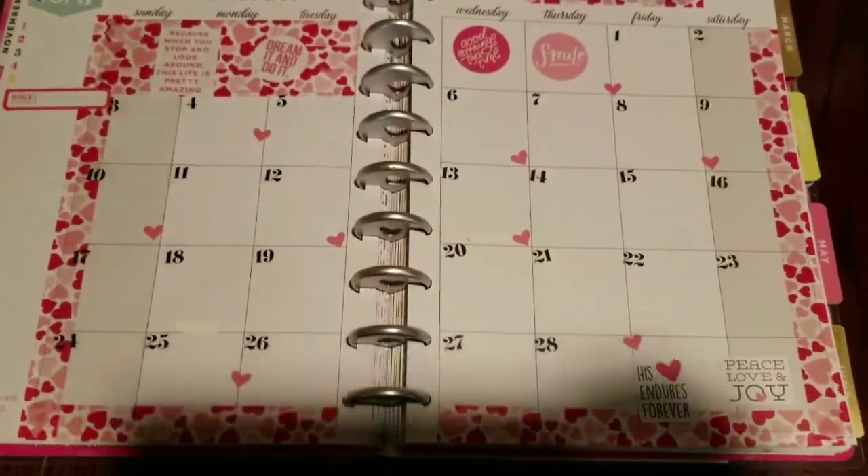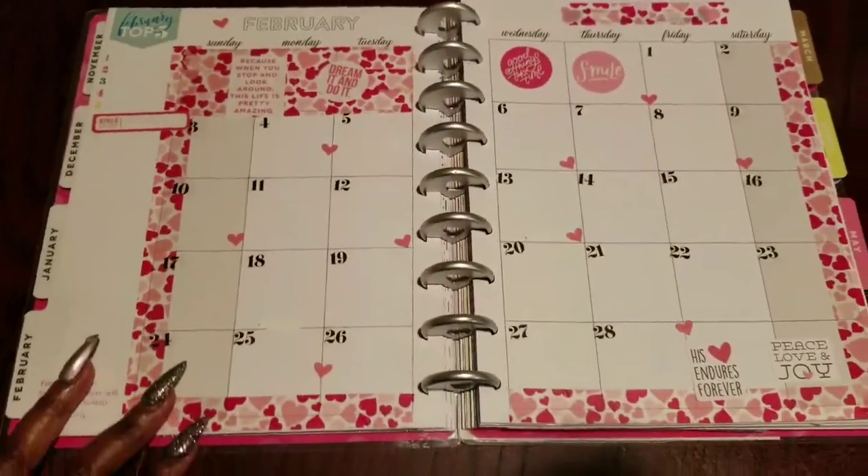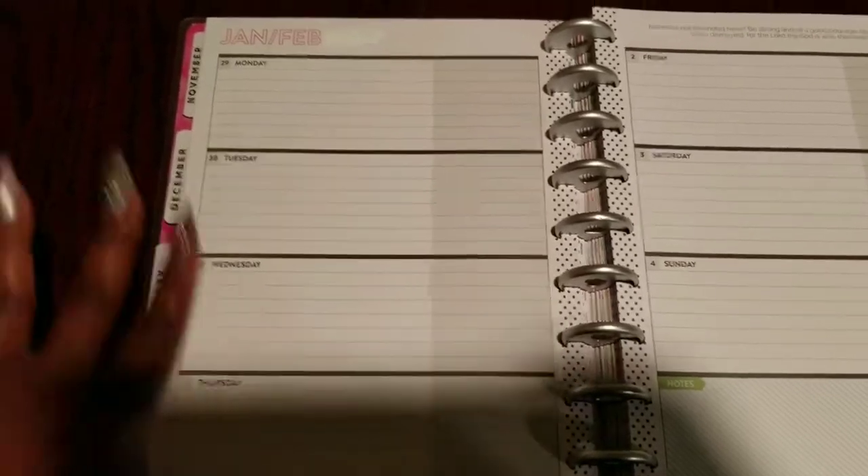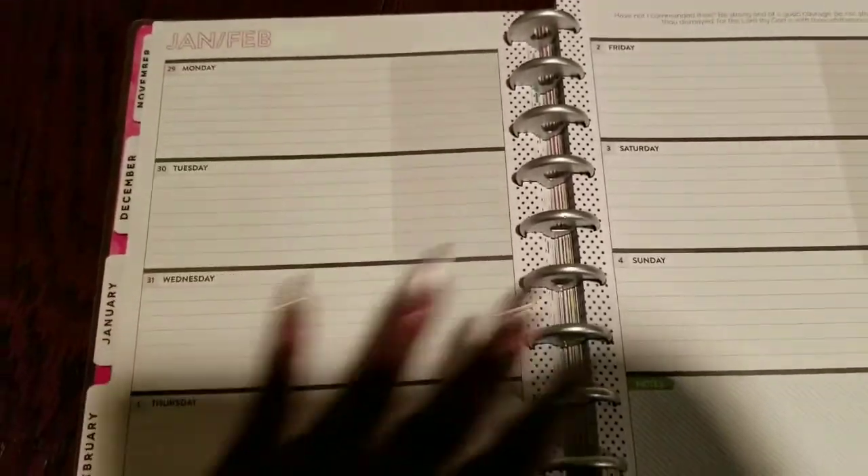Same thing with February — I came in, had to take out the holidays and things like that. Of course, if she wants to add those back in herself she can. I whited out the dates, and I still need to go back through and white out the remaining dates for this month.